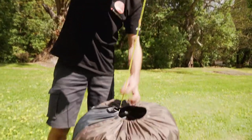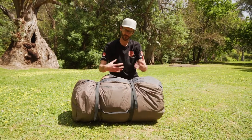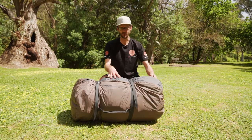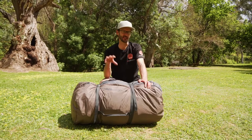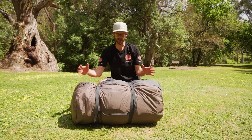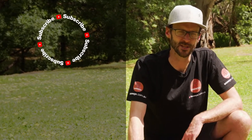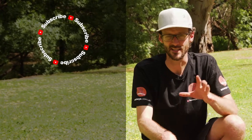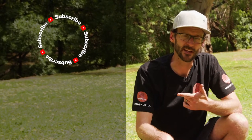That is how you set up and pack away the Jet Set 10 air tent from Zempire. I reckon these are the ultimate family camping tent because they set up really easily, pack away even easier, and they're not too big in the boot of your car. You can grab them online at snowys.com.au at our lowest prices every day. If you like this video, subscribe to our channel and we'll send you all of our latest and greatest information. If you've got any questions about the Jet Set 10 or any tents in our range, let us know in the comments below.